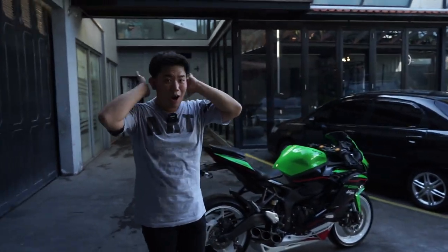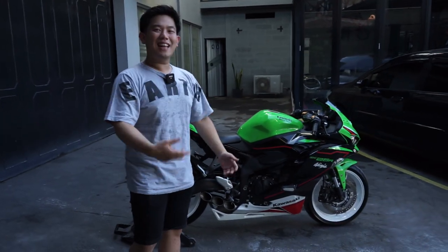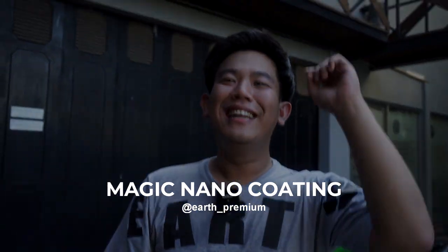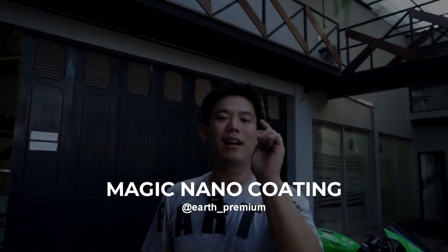Gue langsung out of the script — gue gak ngerti lagi harus present apa. Yang jelas menurut gue motor ini sudah selesai. Dan tentunya buat kalian yang mau tanya-tanya, pasti di kamera ini motor kilep banget. Karena disini kita kasih asupan magic nano coating by @earth_underscore_premium, yang membuat kilau motor ini shining, shimmering, splendid.